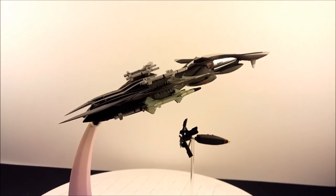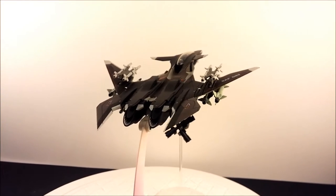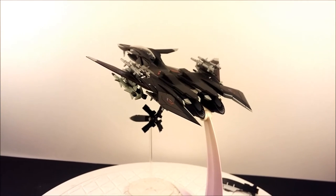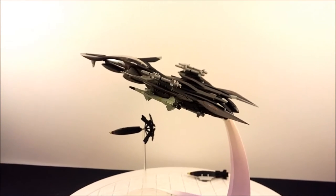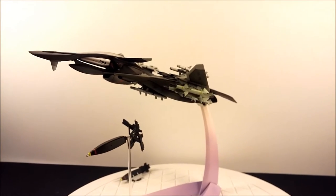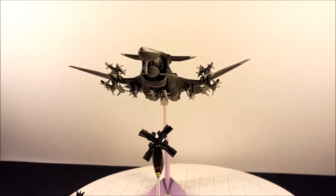There you go — that's the maximum configuration with the missiles and one bomb. I'll probably keep it something like that and try to do an all-ground-attack loadout.